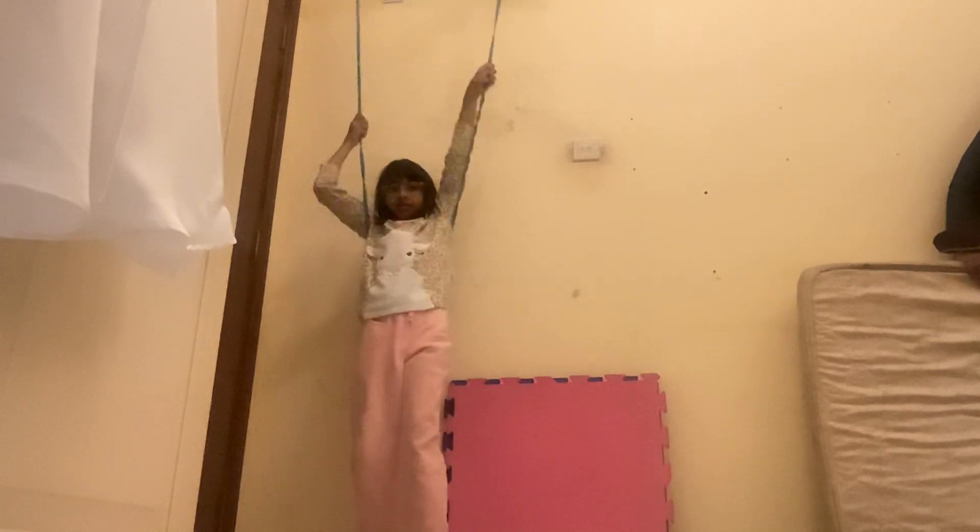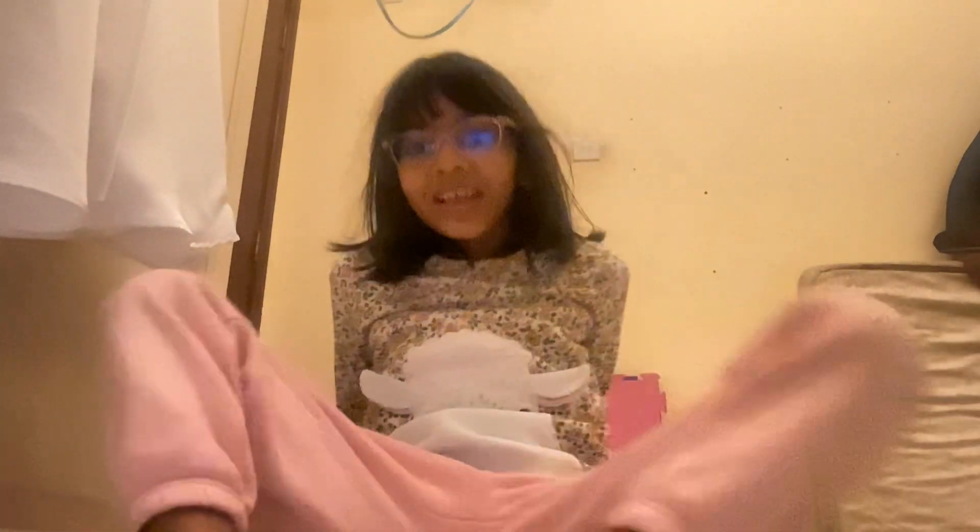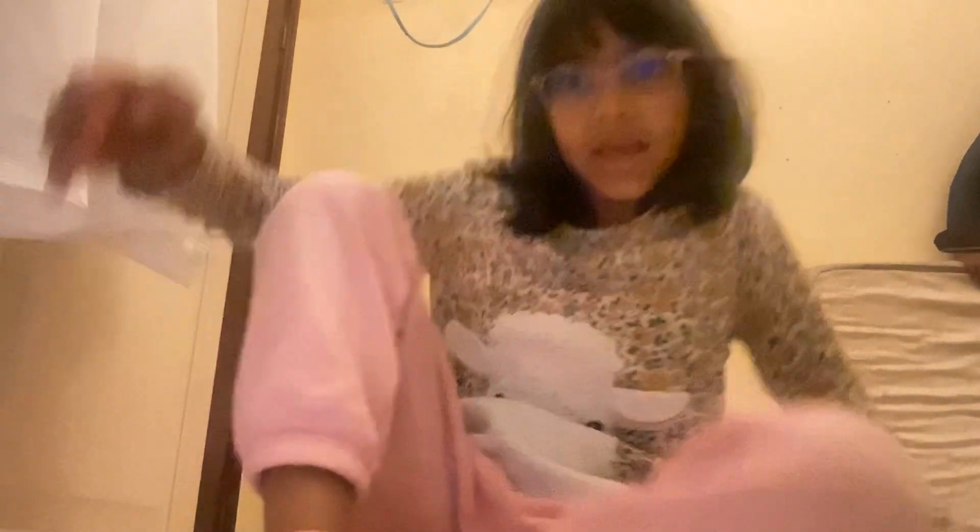This is so much fun! Let you sit and relax — I'm gonna show you my bedroom. I have a bunk bed, I'll show you.